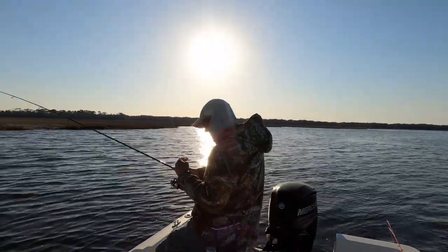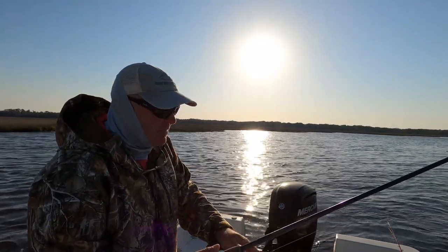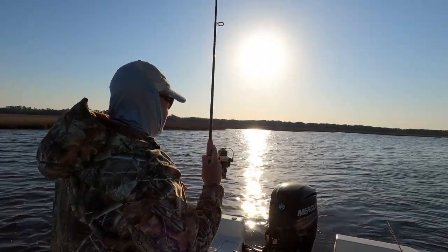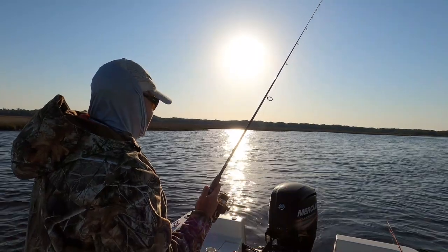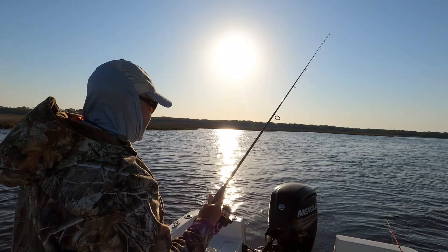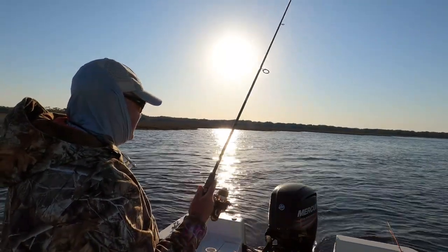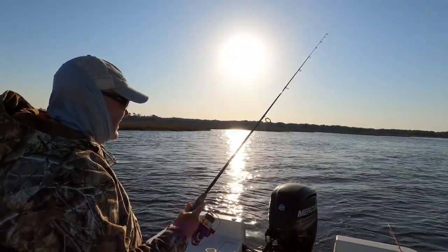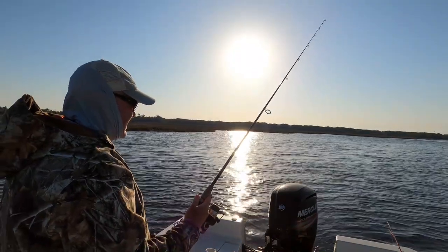Same kind of spot — I've got a ledge and a flat to my left, channel to my right. This is another good spot to try. You want a fairly decent-sized flat, at least 20 or 30 yards, with some shallow water and oyster beds nearby. I'll try this for 10-15 minutes; if I don't get a bite, I'll move to my next spot. I'll just throw this float out and let it drift as long as I can see it.